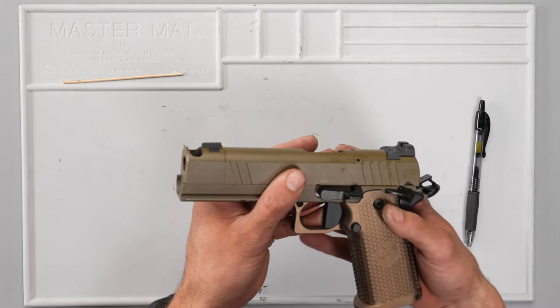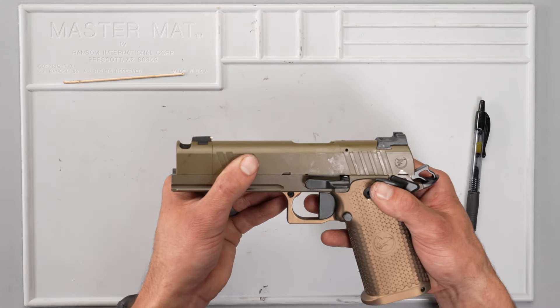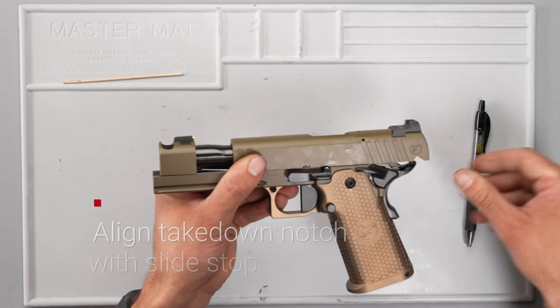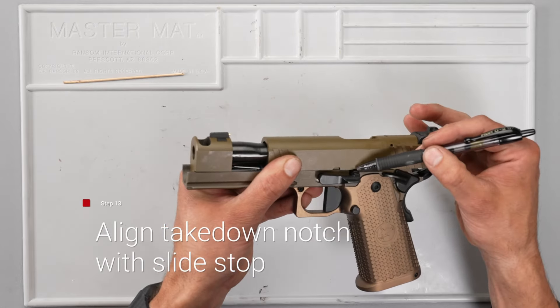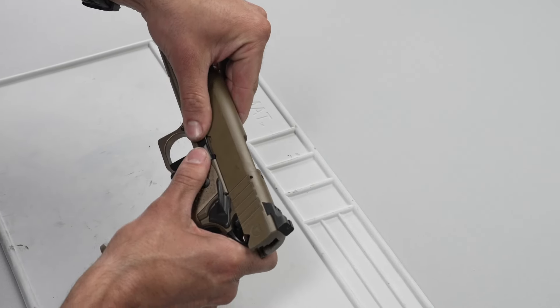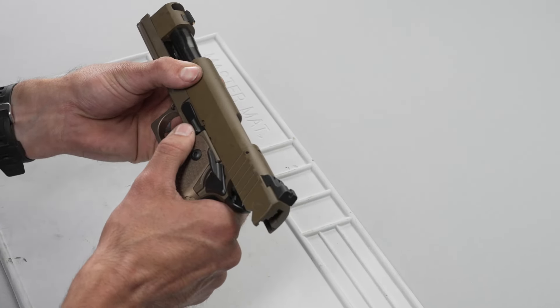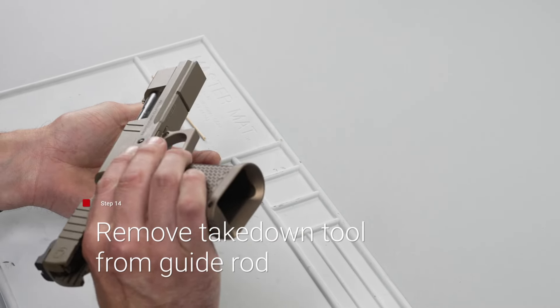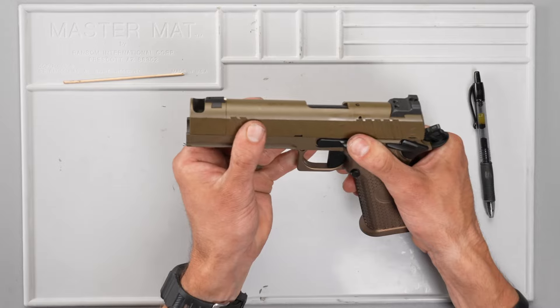You're going to line the plunger tube up with the takedown notch in the back side of the hub, come back to the slide stop notch — not the lock, the assembly notch — and you will easily push, bring the slide back to full lock, drop the pin out, and release the gun back forward.